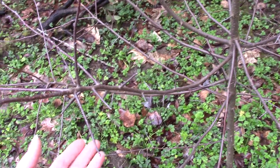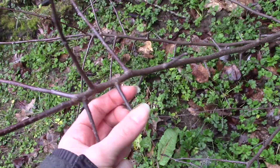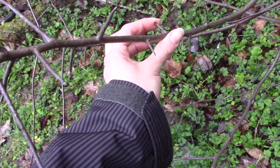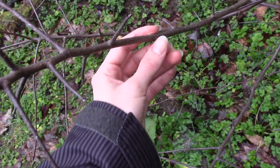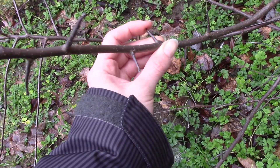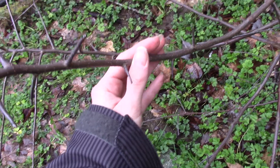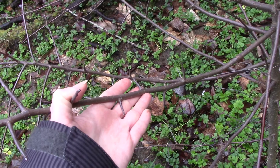There are some traits we can look at that are fairly distinctive. You can see that along the branches, it has these sort of modified, almost thorn-like spur branches sticking out at sharp angles. These are fairly sharp — like if you poked into it you could hurt yourself — but they're not as sharp as a blackberry prickle. These kind of modified spur-pointed branches can be distinctive, though they're not always present on younger trees, so sometimes you have to look a little bit closely for that.